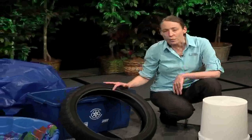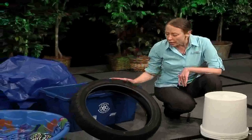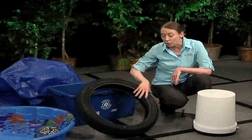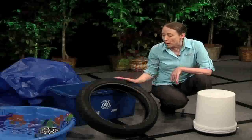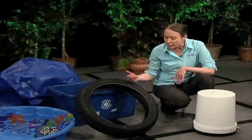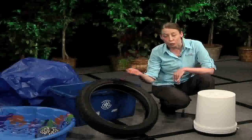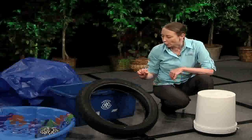Another common breeding environment is tires — mosquitoes really like tires. You need to store your tires so they will not collect rainwater. If you have something like a tire swing, you want to drill a hole in the bottom so when it rains the water will drain out and not cause a problem.